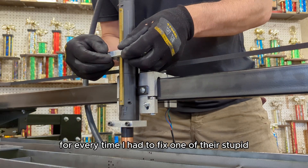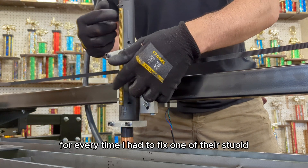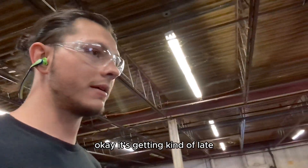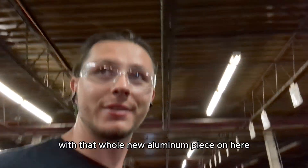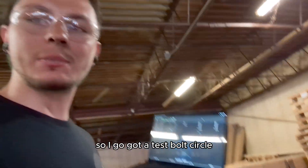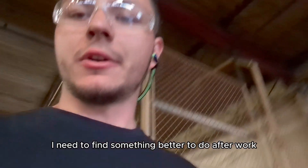If I had a dime for every time I had to fix one of those engineers' screw-ups, I'd be richer than Elon Musk. It's getting kind of late, but I wanted to see this thing run with that new aluminum piece on here, so I went out and tested both circles. I need to find something better to do after work.